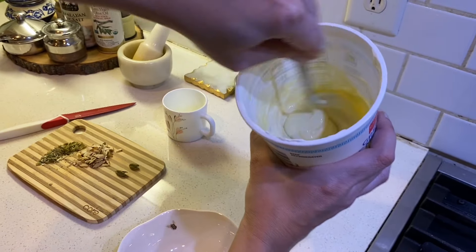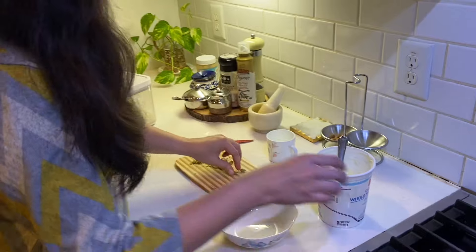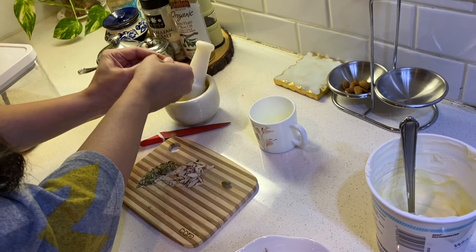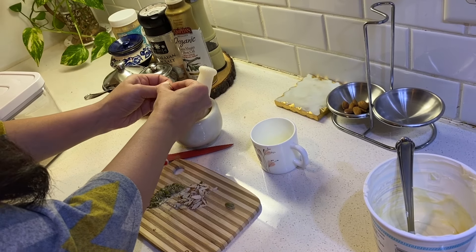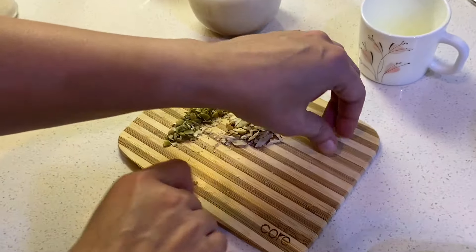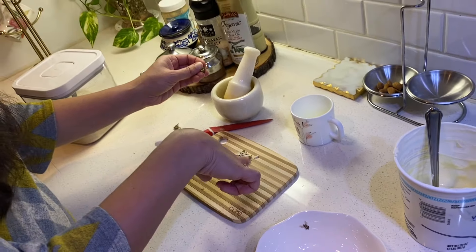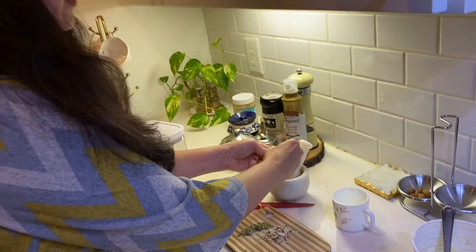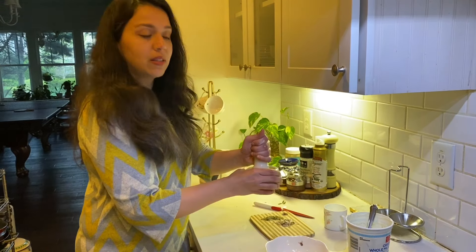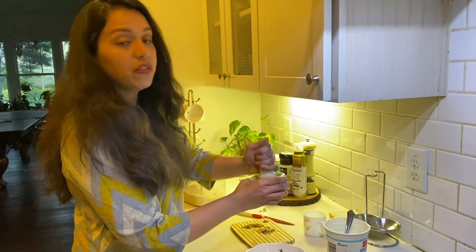I will now add the kesar (saffron). I have cut the pistas and badam — around 6-8 pistachios and 4 almonds. We add all these ingredients and this is our instant kesar pista badam and elaichi (cardamom) shrikhand.